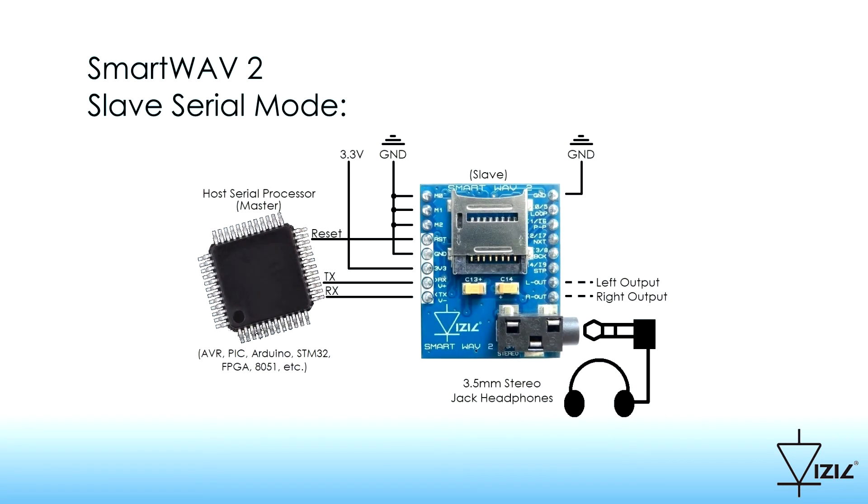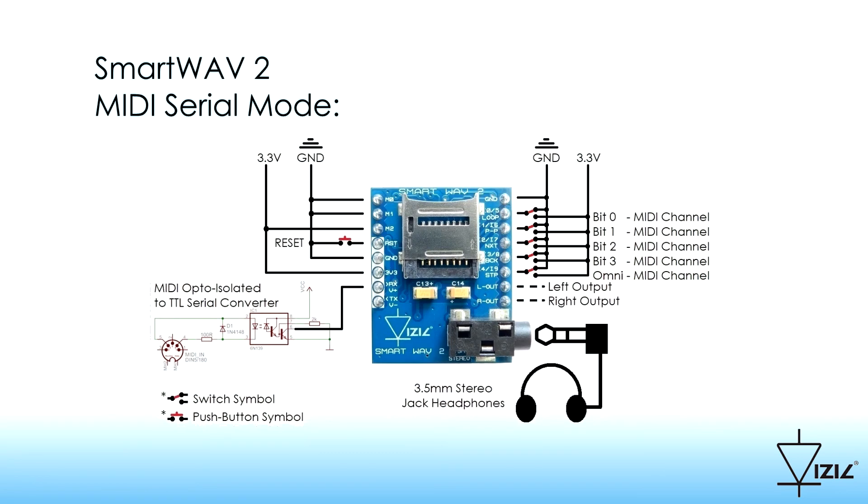Slave serial mode is where the full potential of SmartWave 2 is achieved. To control it, any host processor can be used. The last mode is MIDI serial. In this, the processor acts as a standard compliant MIDI receiver, a complete full-featured musical device.